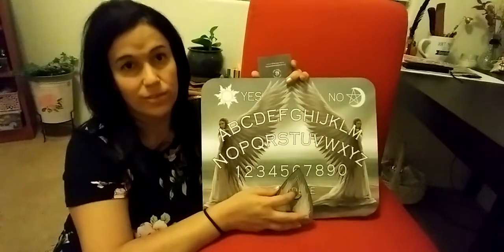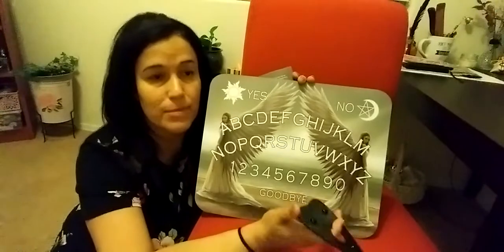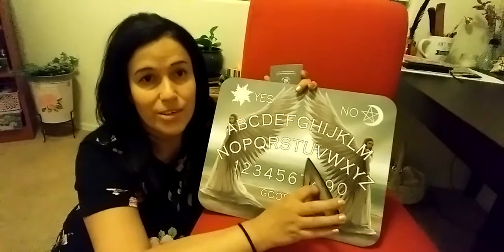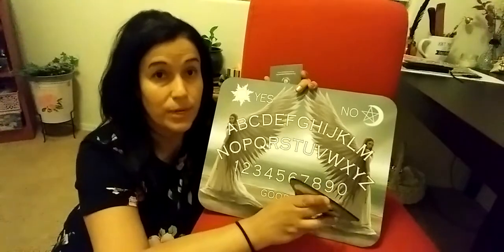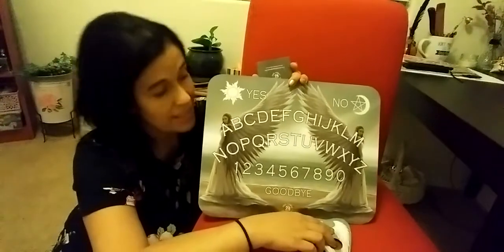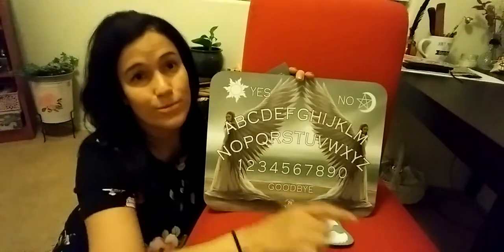That's my video for today. Maybe I'll make another video using this and see if I can connect with spirits or my grandma — I'm really wanting to do that. Check this out on Amazon for $19.99, it's really nice and really pretty. Highly recommend it! Ciao, thanks for watching.